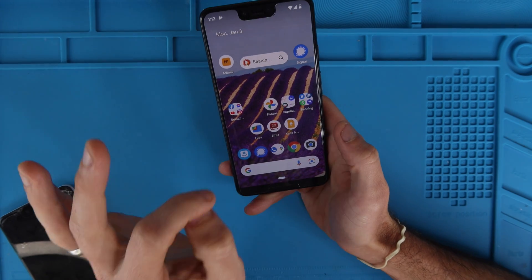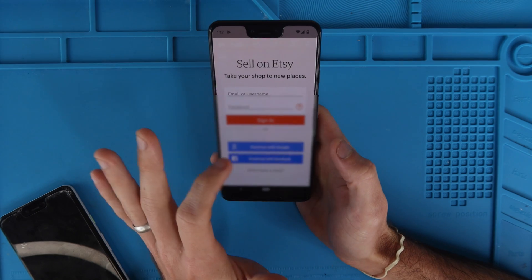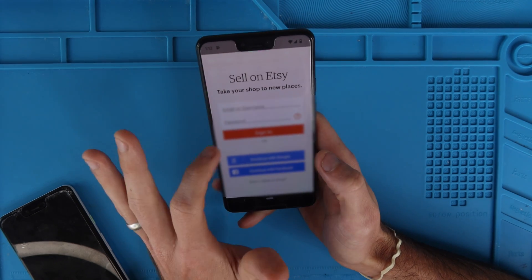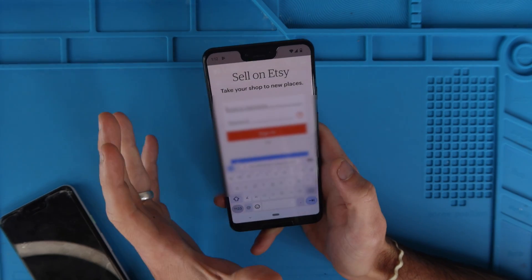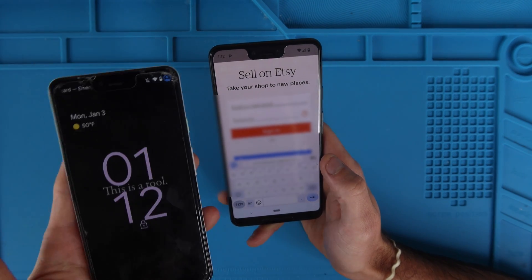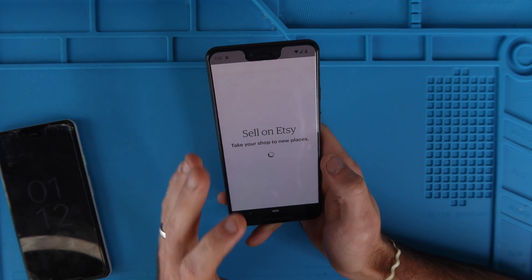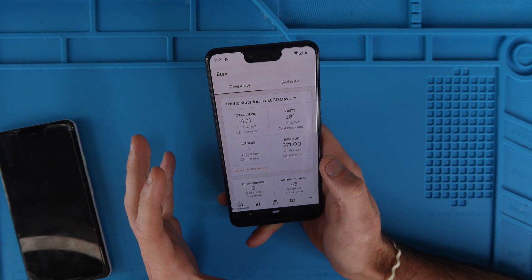The only problem now is it doesn't log you in. So if you click on one of your apps — for instance Etsy — it brings me to my login screen. You're going to either have to type in all of your usernames and passwords manually, or if you have password saver and autofill on your old phone, then you should be able to click your login and sign in that way on all of your apps.